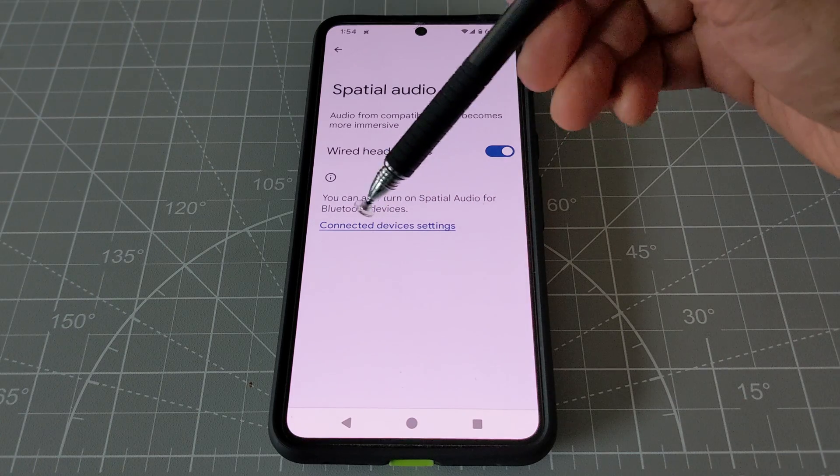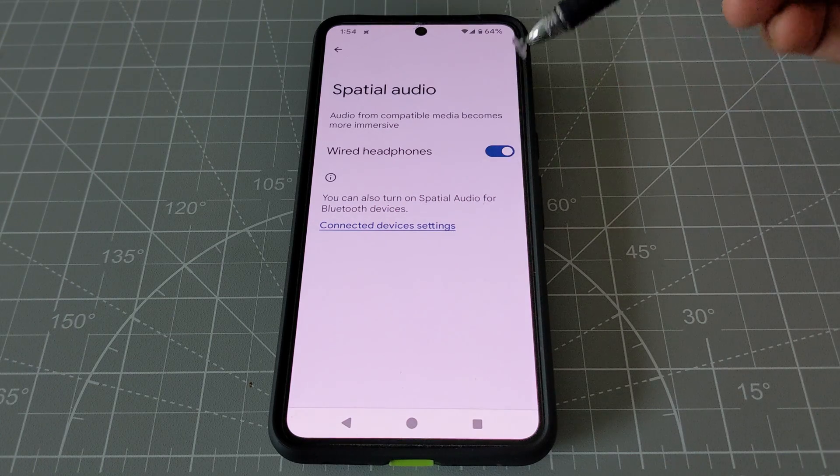If you'd like to improve the Bluetooth speaker quality, you can click here and it's going to take you to the Bluetooth settings.